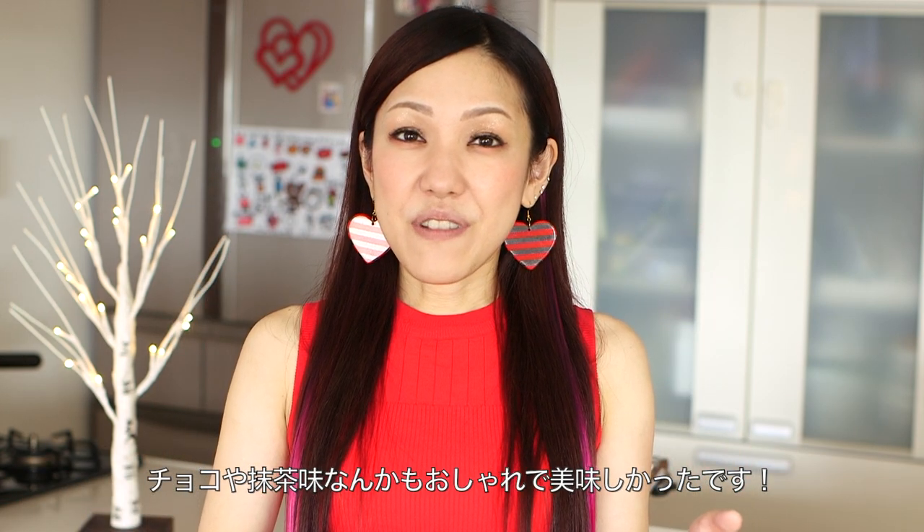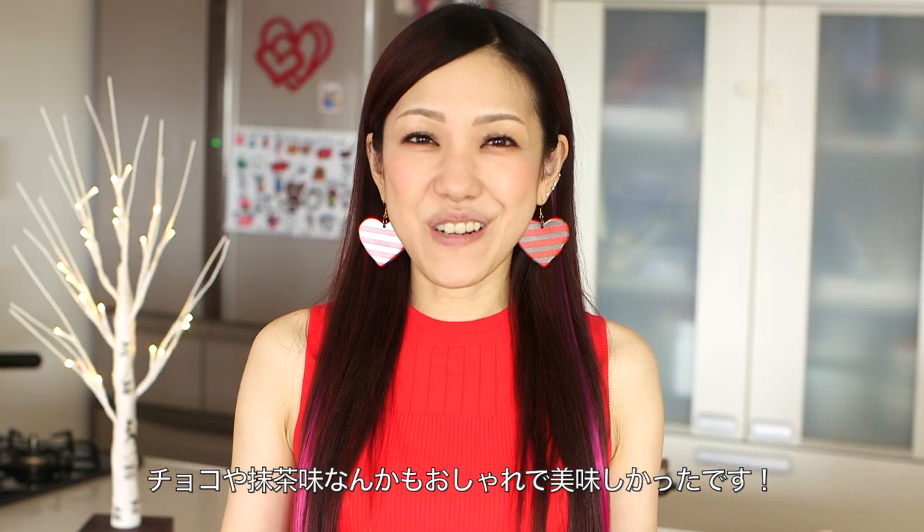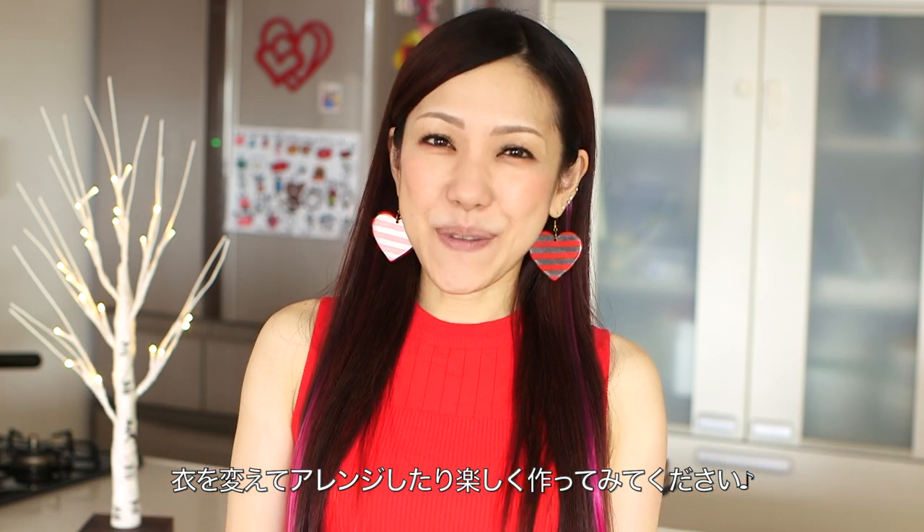You can arrange the batter into different flavors such as chocolate or matcha. I tried both of them and they turned out really good. I hope you find this recipe helpful and I hope you can try it out.